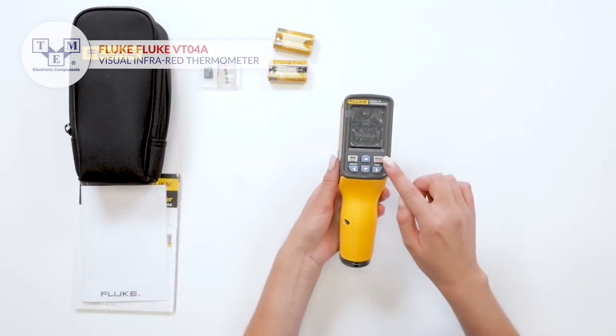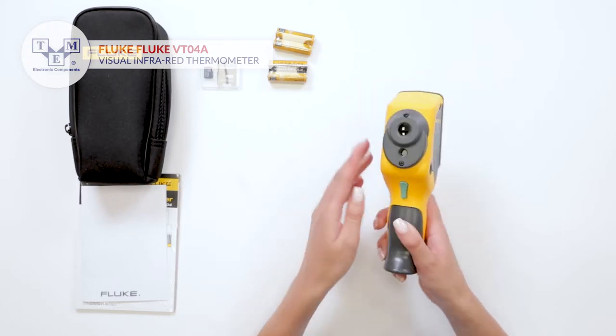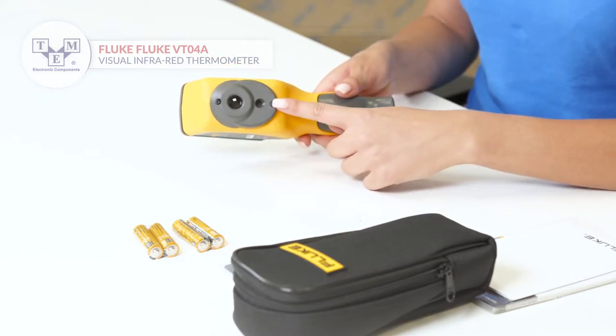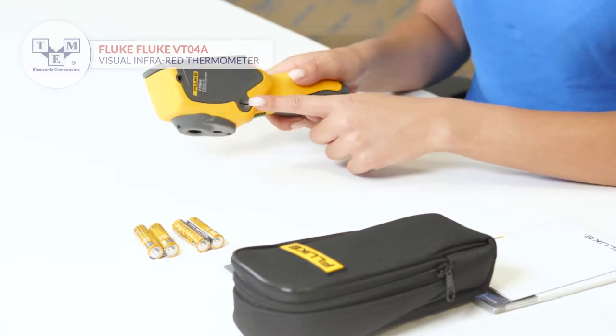It is equipped with an LCD display, six physical buttons, an infrared lens, a visual camera, a battery door release, a tripod mount, and a microSD slot.